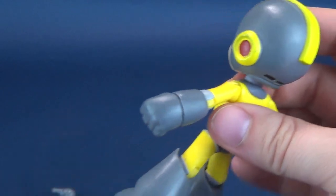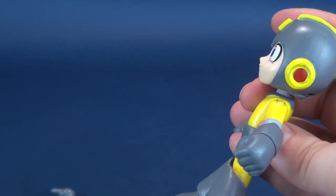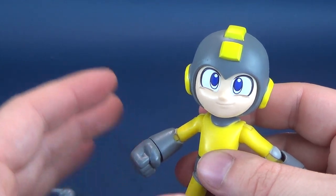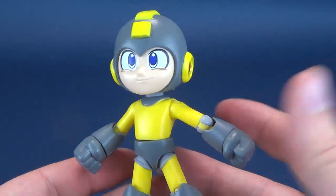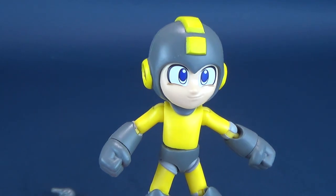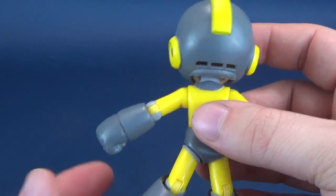Ultimately, I'm going to keep the cannon arm on this particular Thunderbeam Mega Man. When it comes to the original Mega Man, I'll probably display it with the cannon arm when I eventually find that figure. That would make up the first three Mega Mans. I don't know if this is a first and only wave or if we're supposed to be getting more.